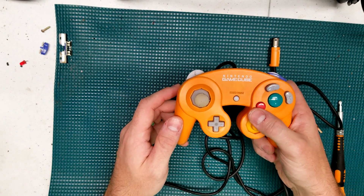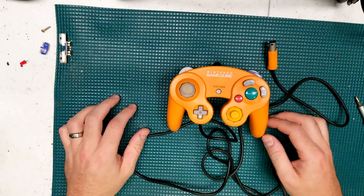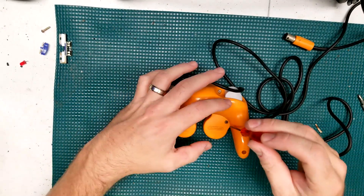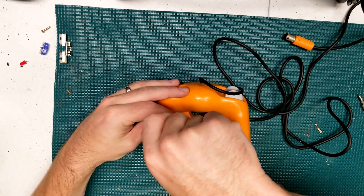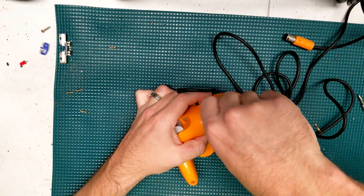The first thing that's pretty obvious is that the joystick on the left side is completely trash — it's ruined, it doesn't work right. So we're going to rip this thing apart with a tri-wing screwdriver and get in there.